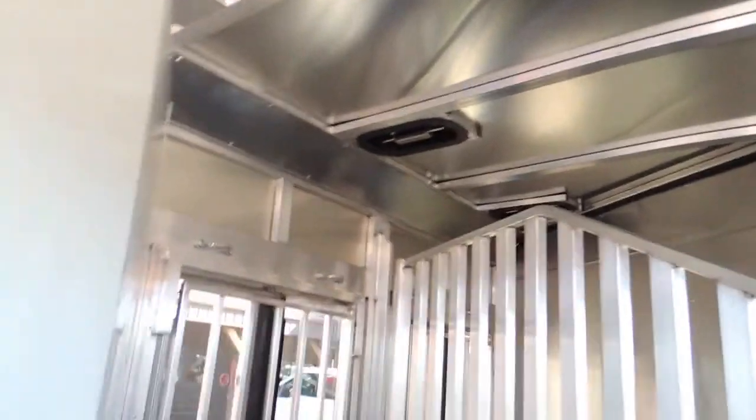You're double-walled, rubber-lined. Got your drop-down feed doors with all your slats on the side. It's 7'6" tall with two-way roof vents.